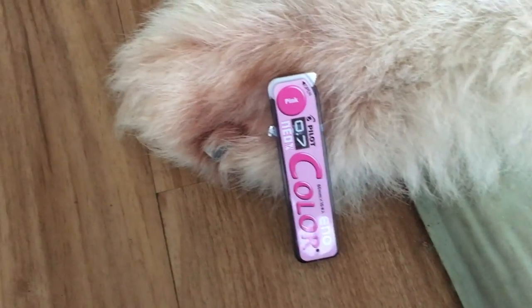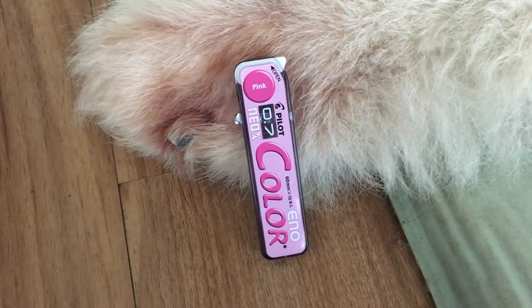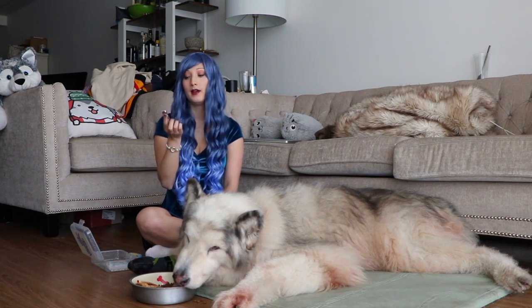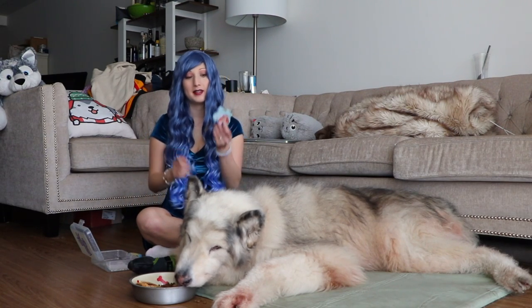Of course I also have some refill leads for my mechanical pencils. These are just the pink ones — they do come in different colors, but I find that the pink is the softest, so I really like the pink ones.